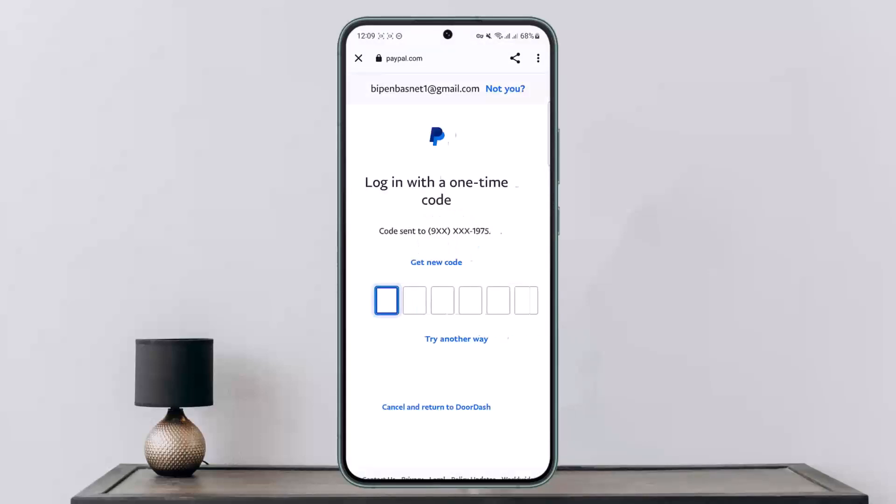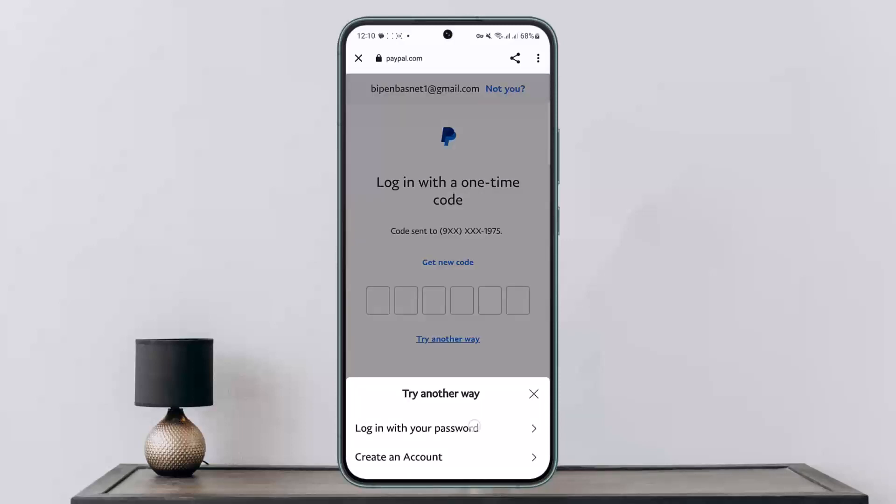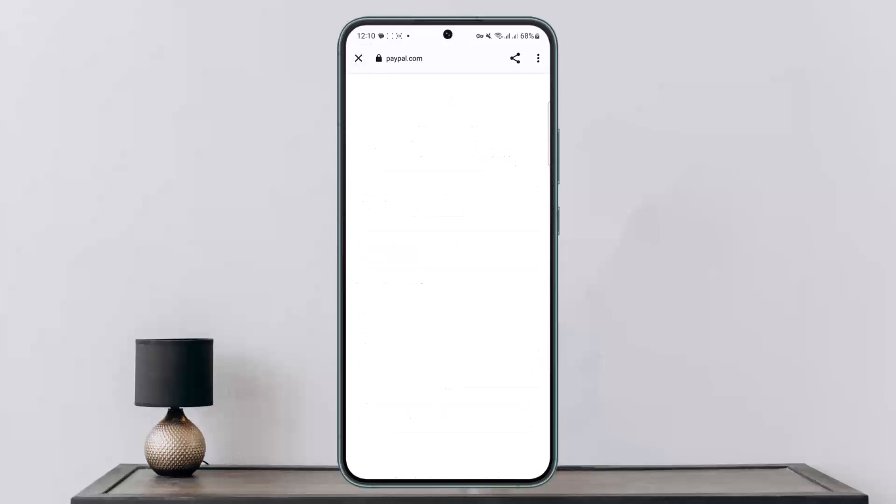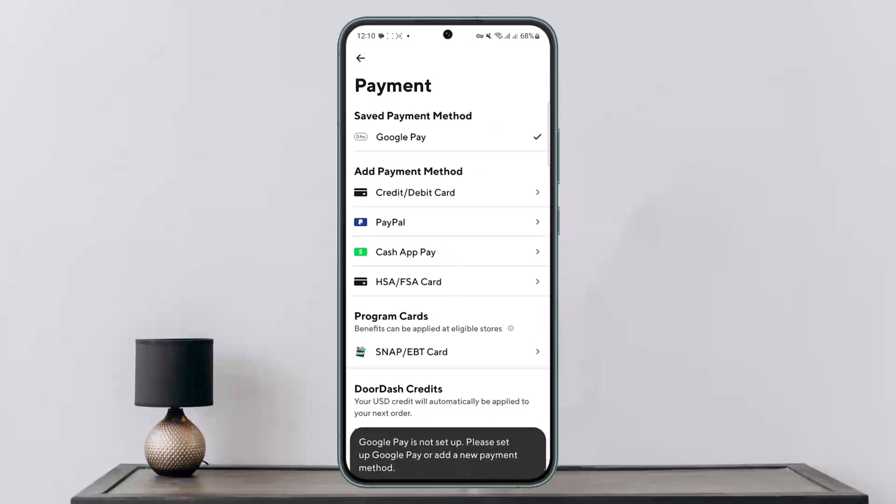Once you tap on the PayPal option, it'll take you to another page where you'll have to enter your PayPal details. If you have PayPal on your phone, it'll try to log you in with a saved account as well. If your PayPal account is verified, you'll be able to log in quickly — and that's how you add PayPal to DoorDash.